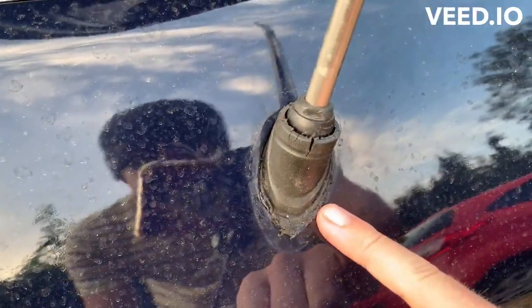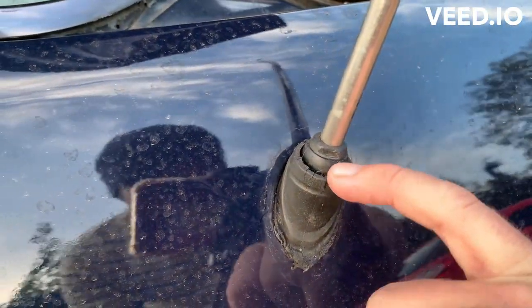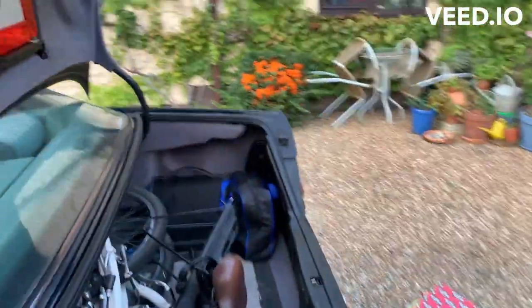So we've got the top bit off. I'll give that a little bit of a clean. I think we have to go from inside to get the bottom bit off and come in from down there.